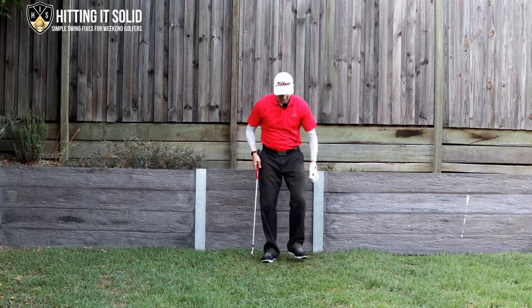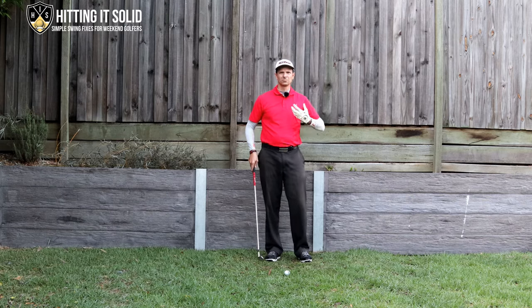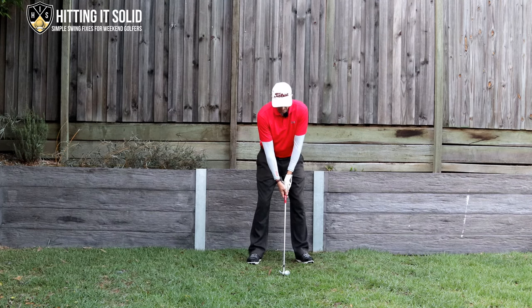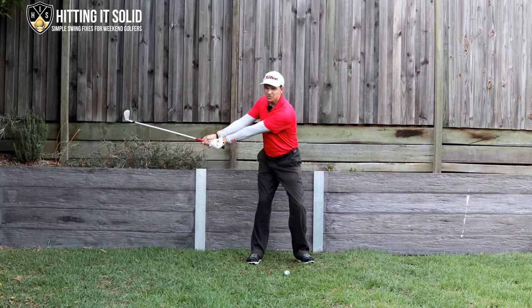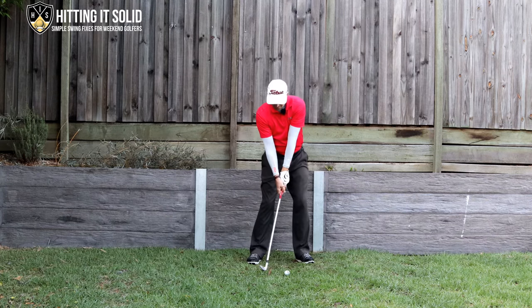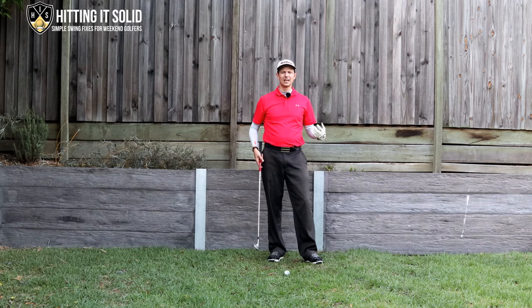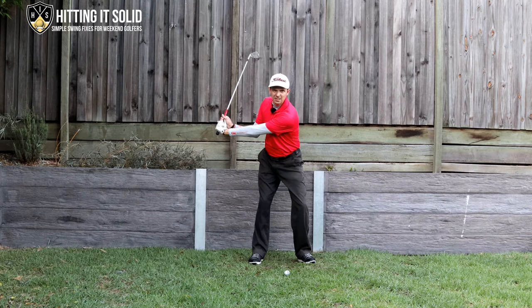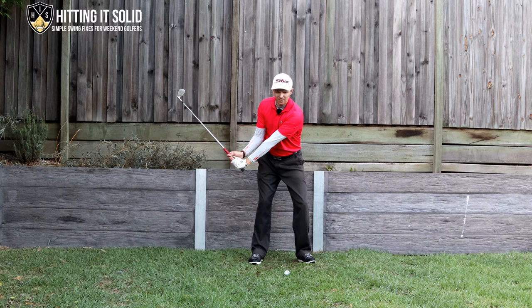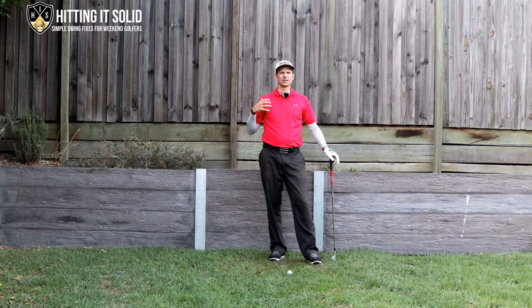I'm just going to grab a ball — I'm not going to be hitting any shots with this, but this will demonstrate what I see as a really key problem. It's called casting. Typically a lot of golfers can make decent backswings, but as they come down, the angle formed between the lead arm and the club gets lost — they push against the handle, lose that angle, and really scoop at the golf ball. This results in a lot of thin and fat shots and a lot of inconsistency. This training aid will help you maintain that lag angle just a split second longer so you can really compress the golf ball.